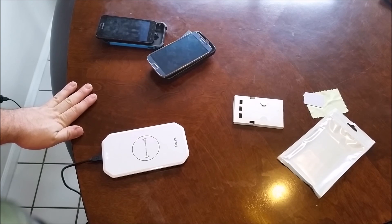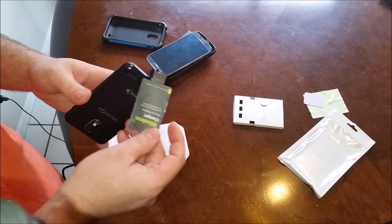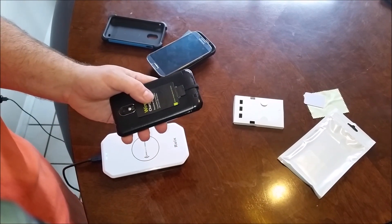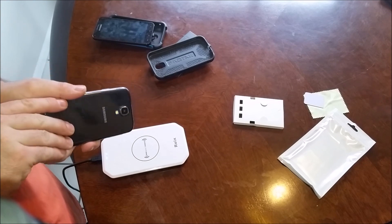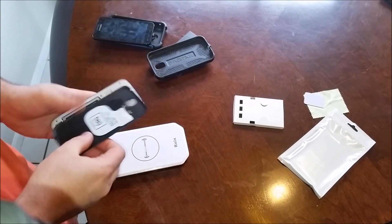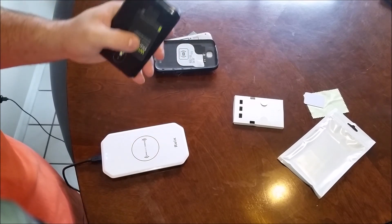It's pretty straightforward and simple to add wireless charging to any of your Galaxy devices, and a lot of other smartphones have the capability to use micro USB wireless chargers as well. I would recommend, if possible and you have a phone that supports it, that you go ahead and get a wireless charger that goes under your cover.